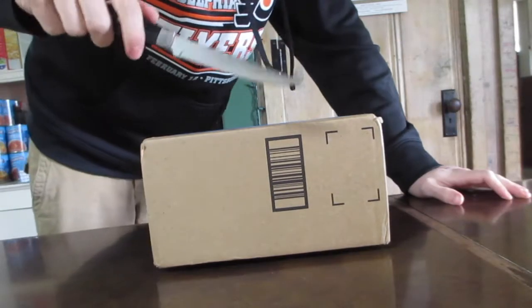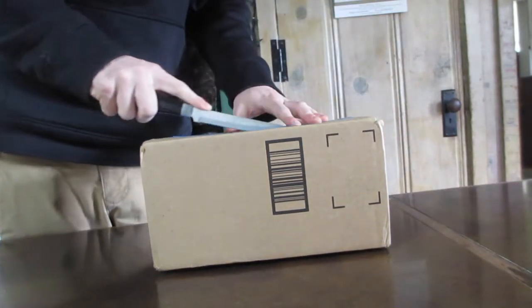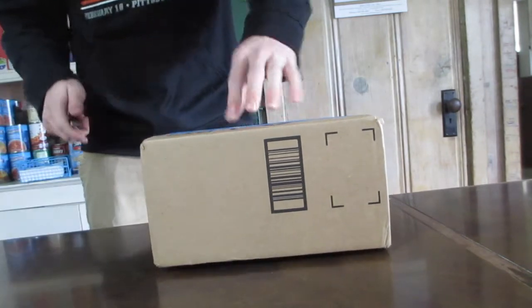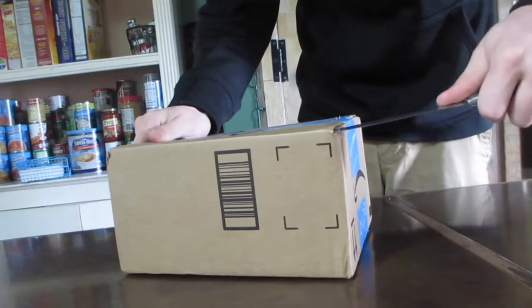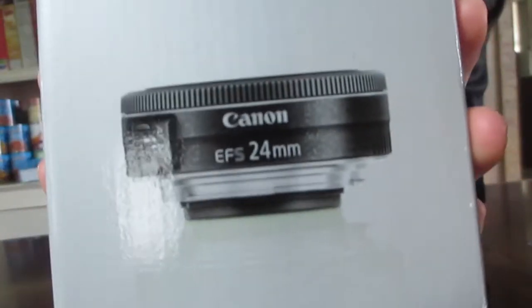I need to grab a knife. Let's get this thing started. You might know what's in here, you might not, but let's do this real quick because I'm excited. This could be one of two things. Always cut away from your body — so right now I'm cutting towards you.